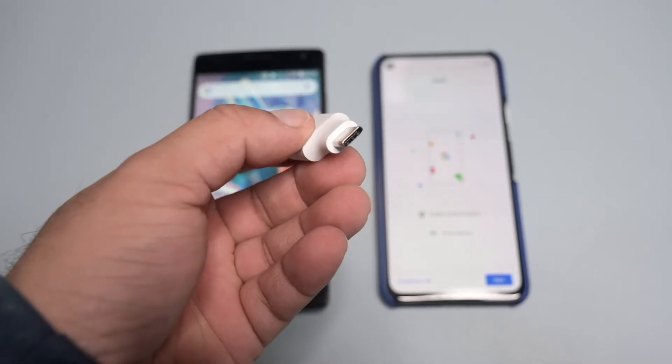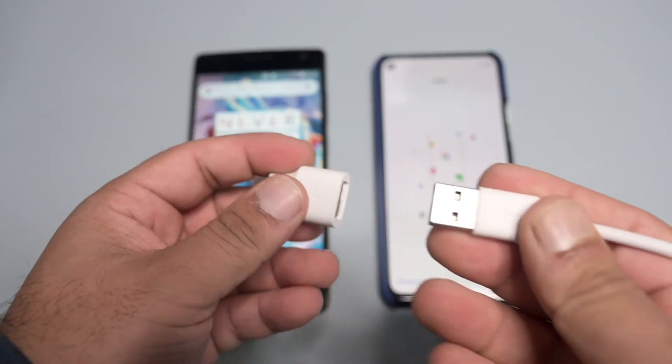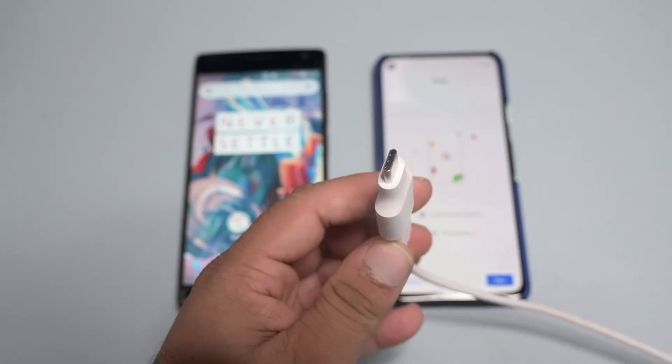Just a little side note: right now the adapter supports iOS 8 or higher and Android 5.0 or higher. So if your previous device does not meet these requirements it will not work, however there are alternative ways you can transfer from older devices.